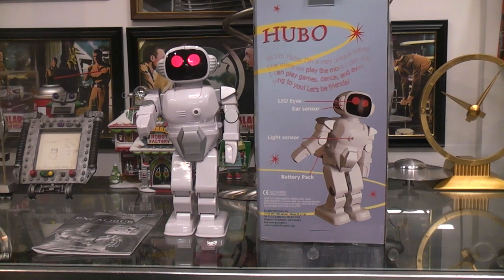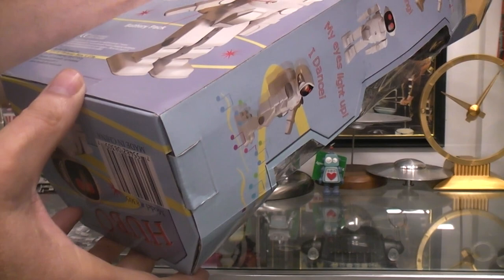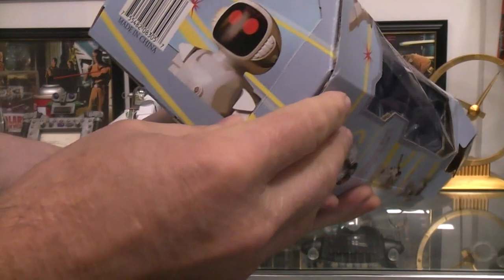Today we're going to try and play with Hubo — I guess that's how you'd pronounce it. Somewhere in the box I saw 2001. I'm looking here now — there are four AA batteries. Maybe it was in the booklet.